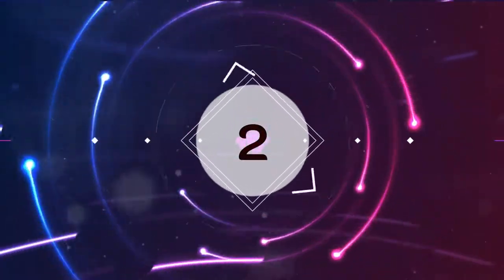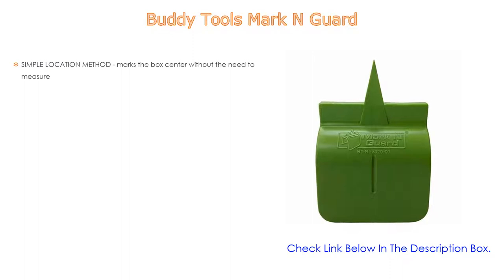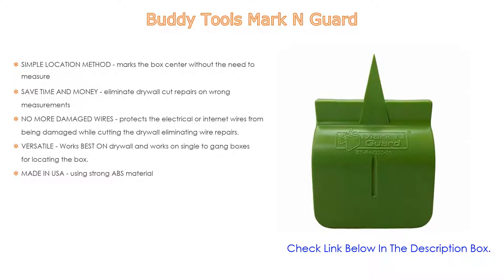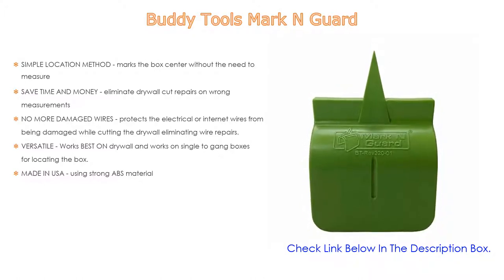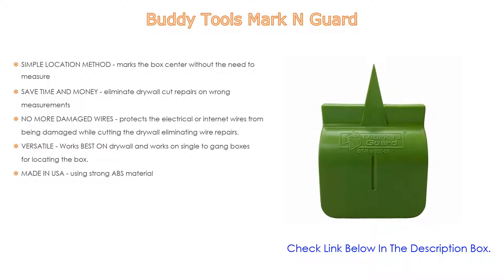Number 2. Buddy Tools Mark and Guard is the editor's choice. It features a simple location method that marks the box center without measuring, saving time and money by eliminating drywall cut repairs from wrong measurements. It protects electrical or internet wires from damage while cutting drywall, eliminating wire repairs. It works on single-to-gang boxes, can be trimmed to depth to fit various electrical boxes, and is made in the USA using strong ABS material.